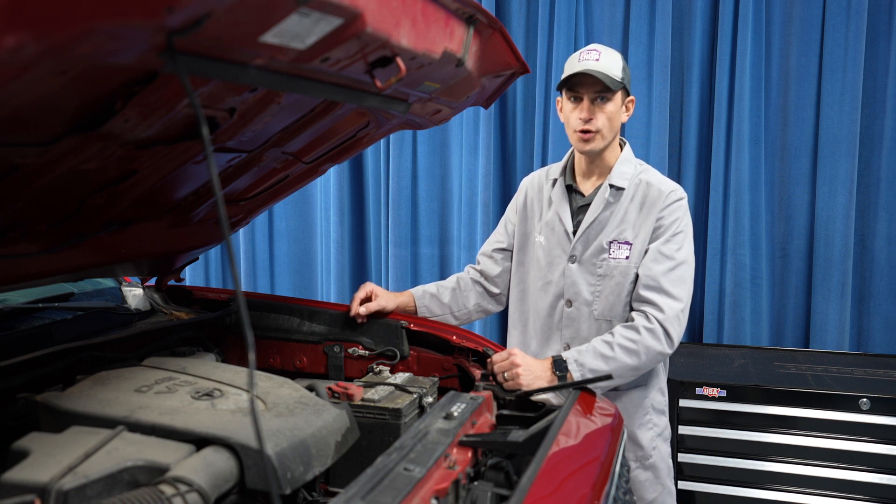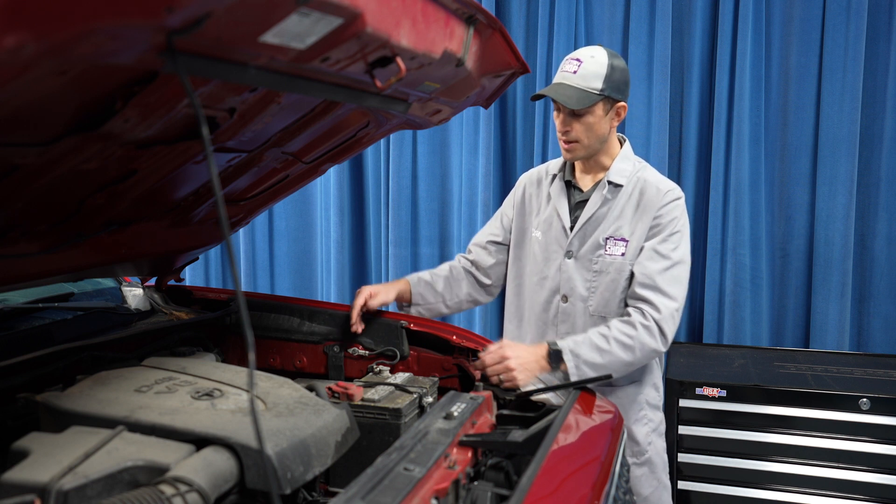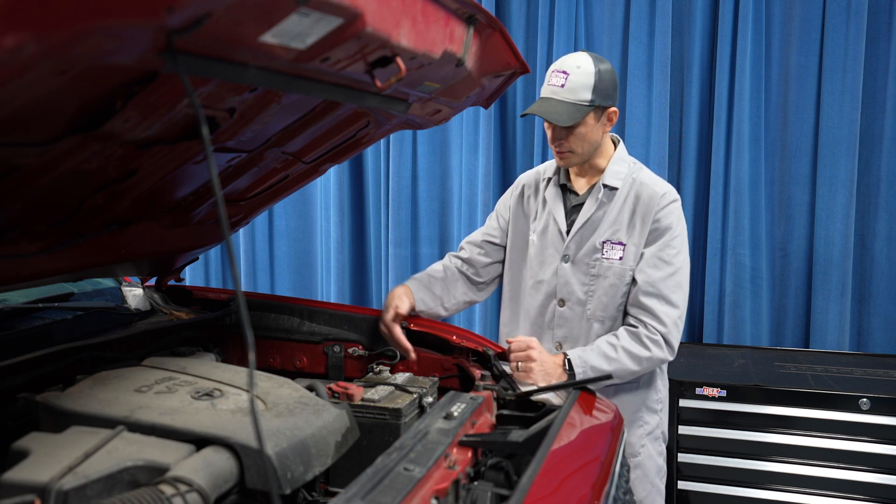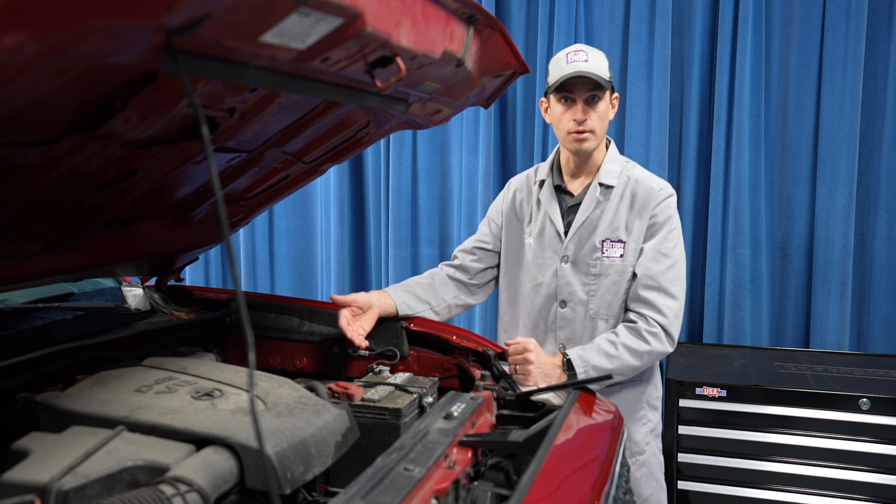Today we're working on this 2018 Toyota Tacoma. The battery is located right here under the hood — it's pretty easy to get to. We're actually only going to need a 10 millimeter wrench for this whole project.